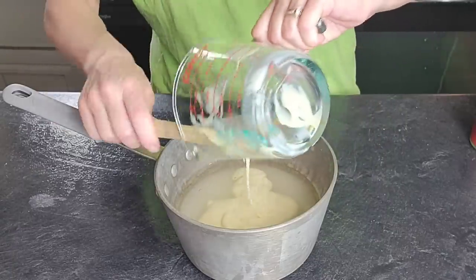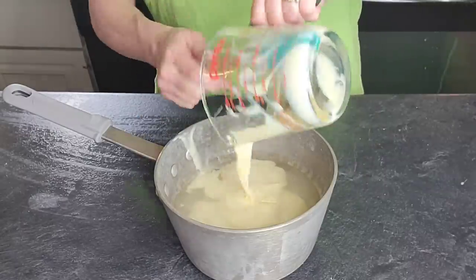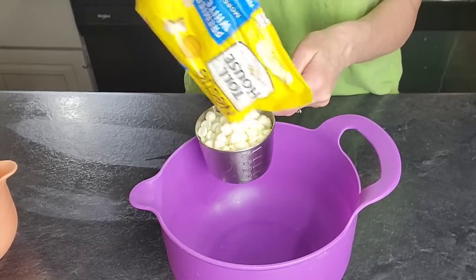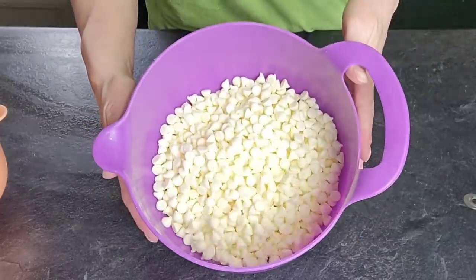In the meantime, we're going to use water and some sugar — granulated sugar — and some sweetened condensed milk. Go ahead and mix that together, put it on your stovetop, and get it to a simmer.